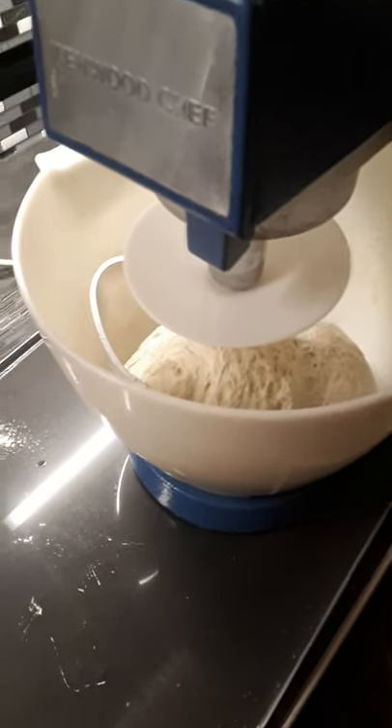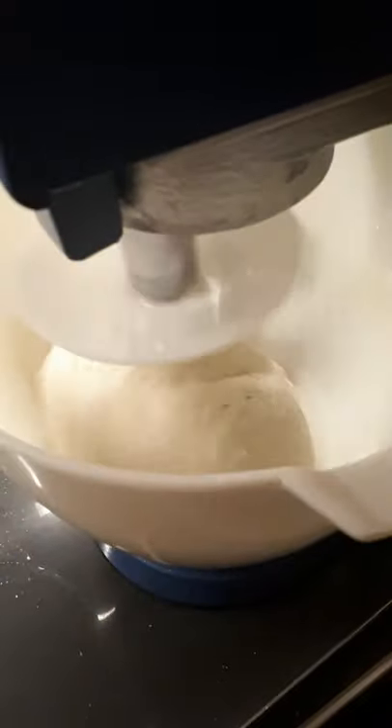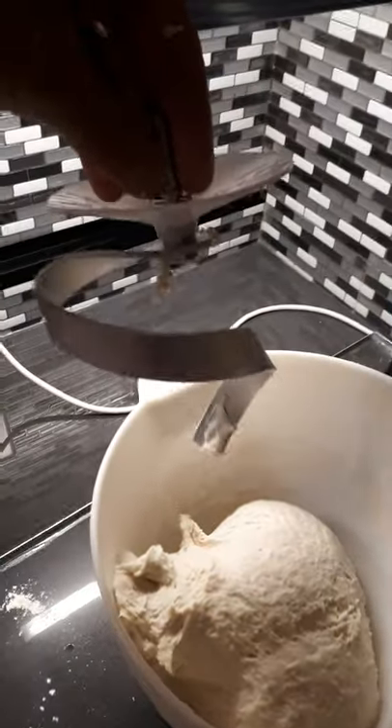Hi, this is my flat spiral dough hook invention. Now we can try — this is the actual invention, a beautiful spiral dough hook — and then we'll put in the Kenwood dough hook and you'll see the difference.